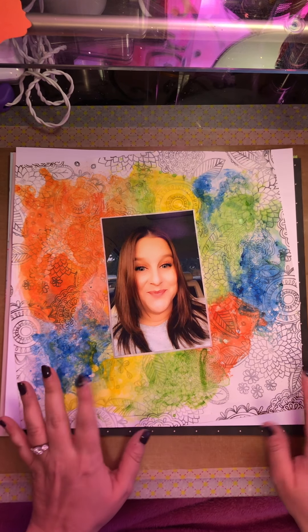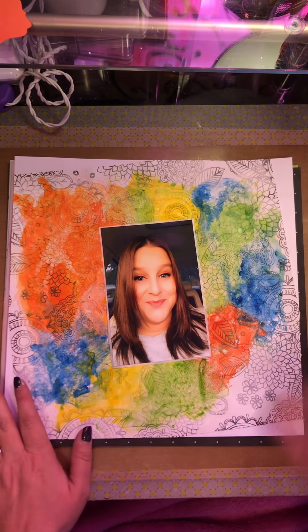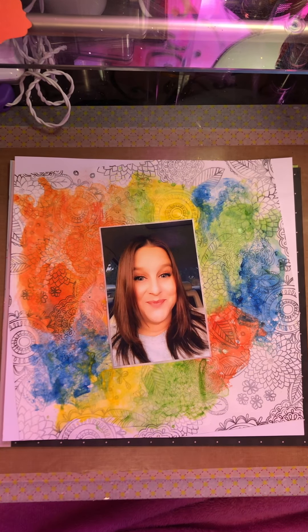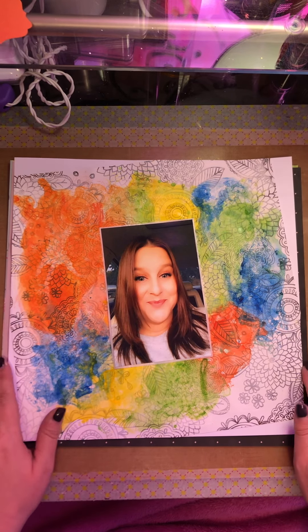I put some white gesso down on this Amy Tien paper, and then I just took some watercolors and kind of played around trying to make that black and white flowered background. It didn't really turn out how I envisioned it, but this is what I ended up with, so now we have to make it work.